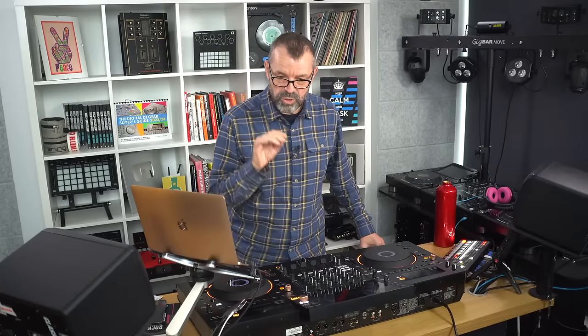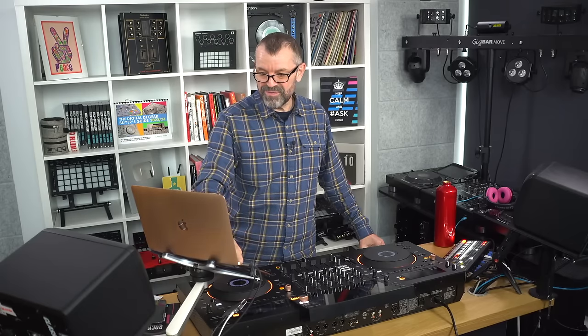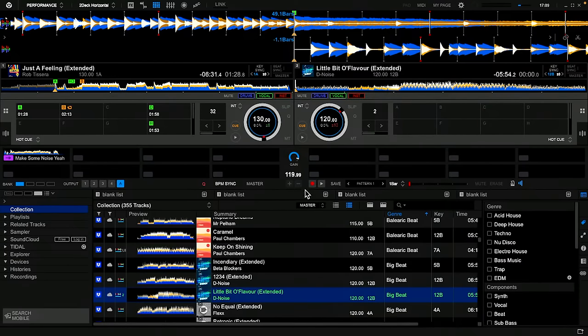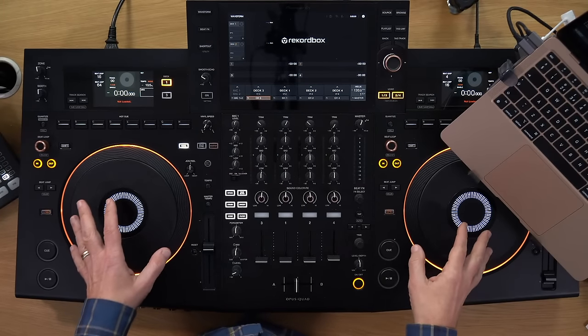On Digital DJ Tips we have an article about getting stems away from your DJ software, but you don't have to do that. Stems are now available in pretty much all DJ software. I've got an Opus Quad here and I've been playing with Rekordbox today — you can see in the middle where it says drums, vocals, and instrumentals. I can press buttons on screen to turn these on and off, and I can play with just the vocals. By just leaving the vocal turned on, I can DJ with just the vocal. It's pressing buttons — as simple as that.